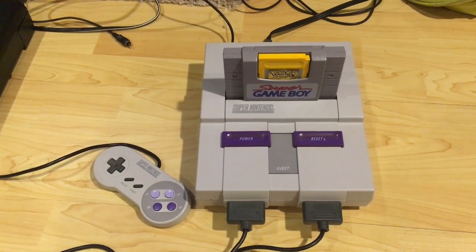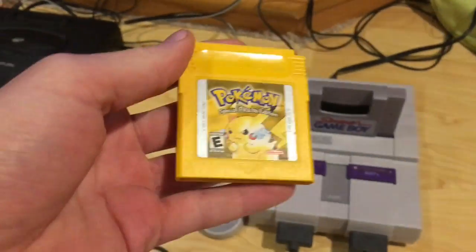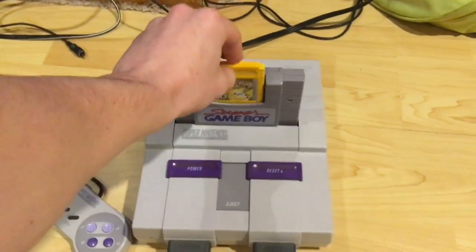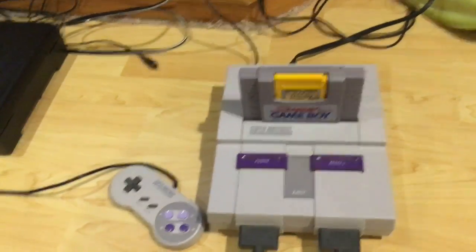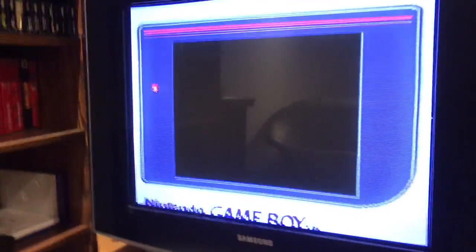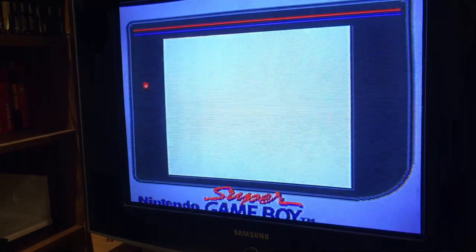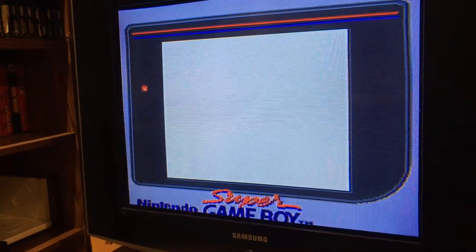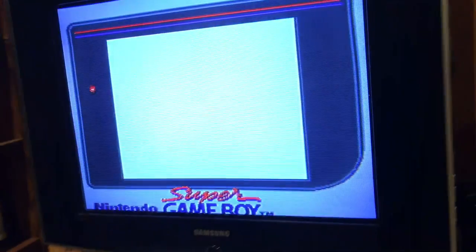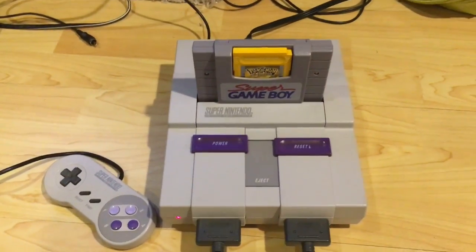Hey there YouTube, this is Adam and I'm going to try and fix another video game. I've got a copy of Pokemon Yellow — the cartridge itself is in decent shape, but it doesn't play anything. I don't have a Game Boy so I'm testing on my Super Game Boy. It loads and recognizes the cartridge, but it just goes straight to a white screen, which tells me it's recognizing it as a Game Boy cartridge but either can't load the ROM or there's something wrong with the video signal. We're gonna crack it open and diagnose the issue.